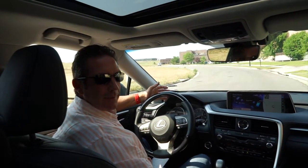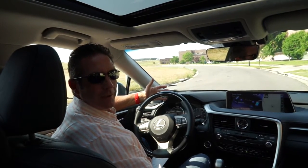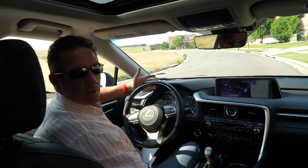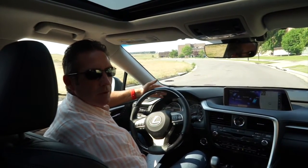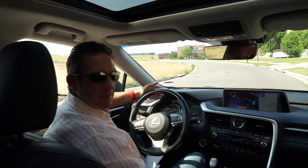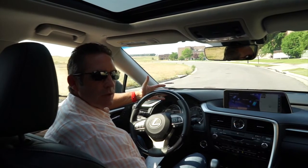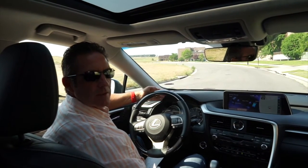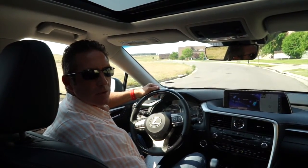I like the new look — it's no longer what I'd call a 'mom SUV.' In the past a lot of women gravitated toward this vehicle, but now it has a much more assertive appearance. The spindle grille, and that same design language in the back, really delivers. It's got a lot of great features. If you're interested, go to your local Lexus dealer, test drive it, and see for yourself. When you do, tell them John and Richard Rush from Drive Radio sent you.